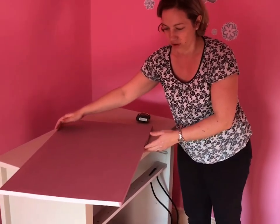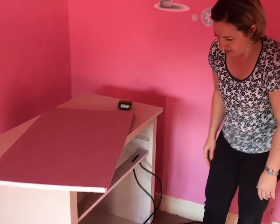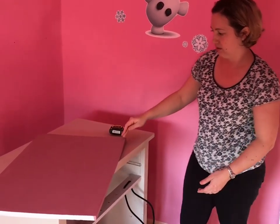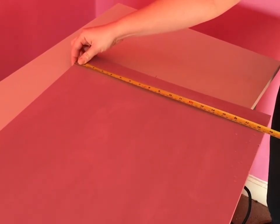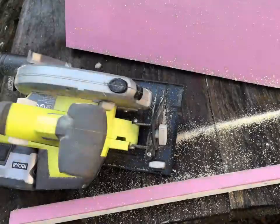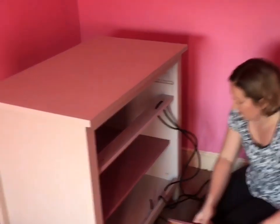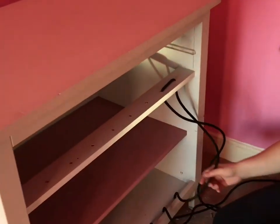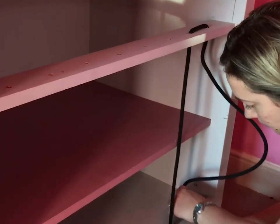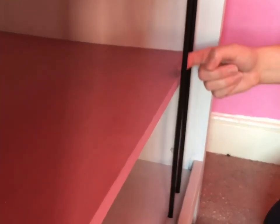I've realised this shelf is too wide and the elastic hits it, so we're going to make the shelf a bit narrower. I've measured two centimetres to cut off using a skill saw. That's better — it's clear of the wood now, which is perfect.